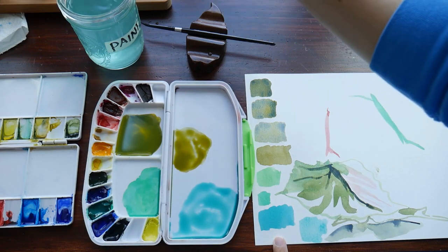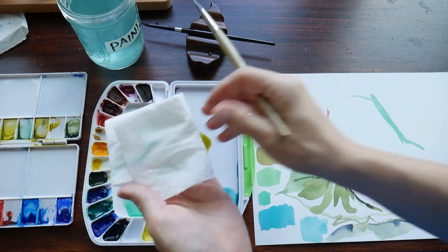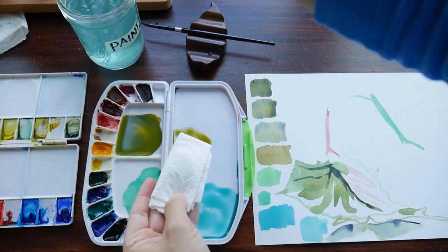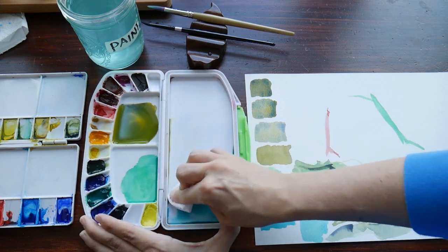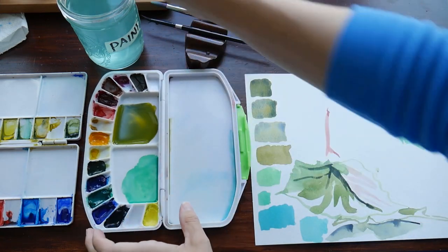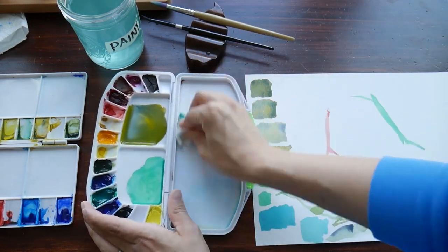Using cold pressed paper will really help with that, because that type of paper has sizing in it and takes on more water a lot better, allowing you to get good even washes without paper buckling with those lighter values.